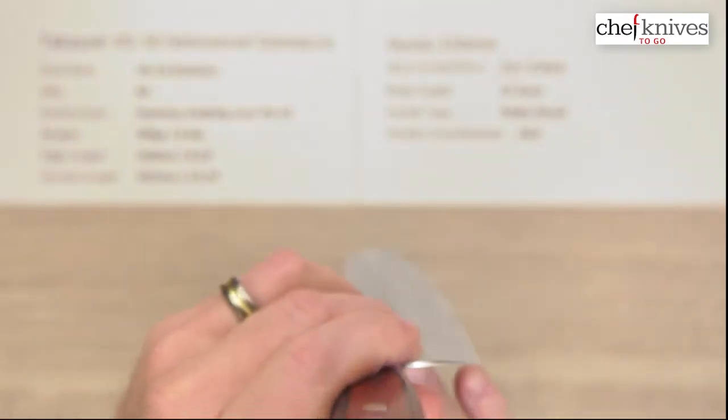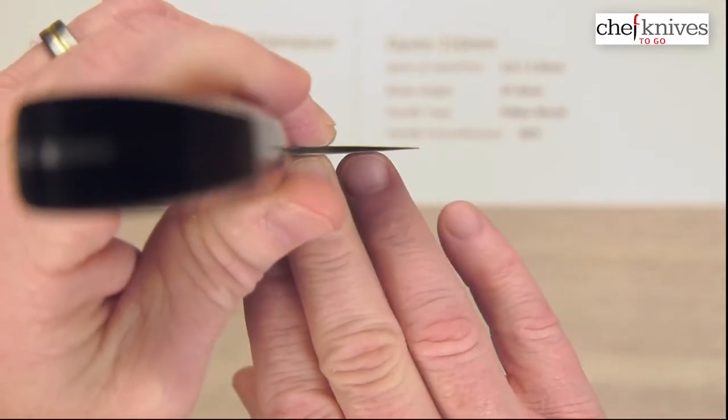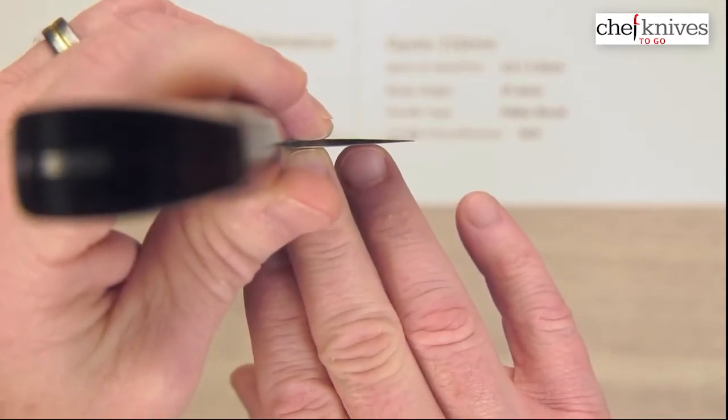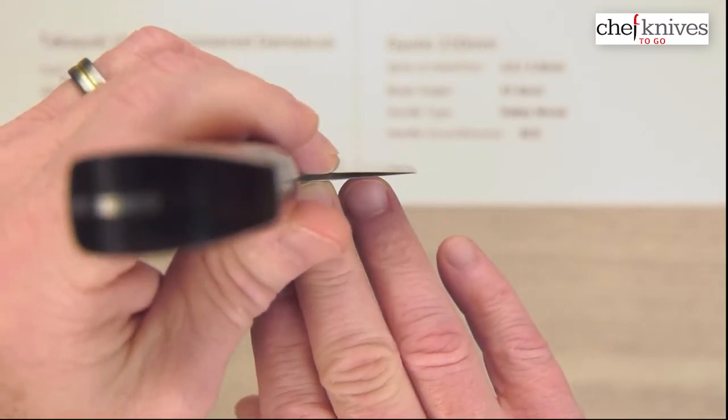And here is the back of the blade. So again, not super skinny or super thin at the edge or the tip — we've got a little meat behind these. A little more forgiving. Everything's a trade-off.